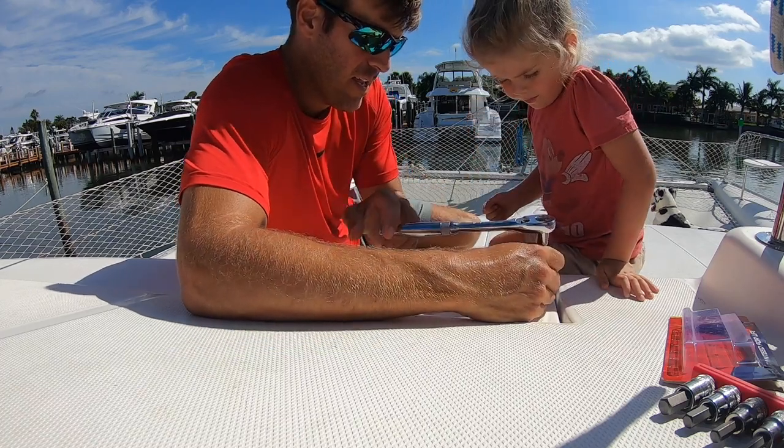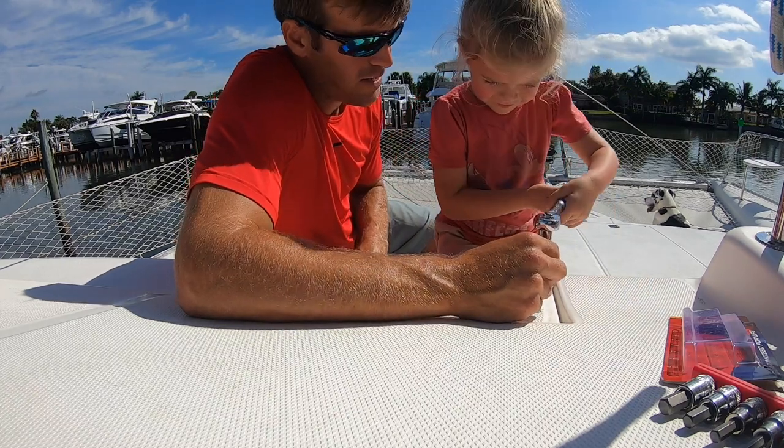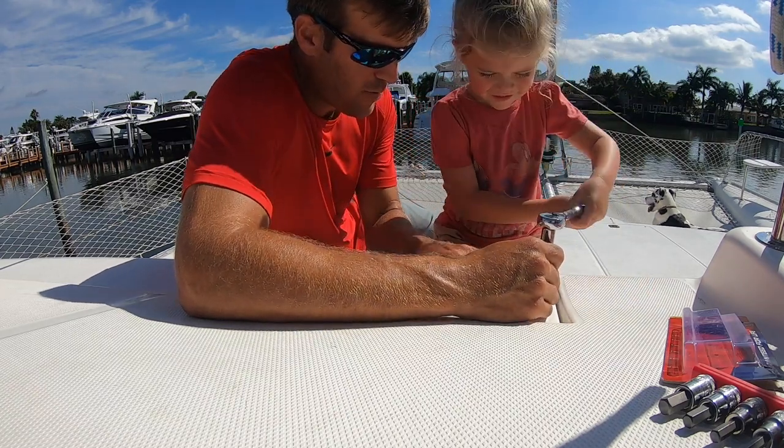See that? Now you do it. There you go. It's unscrewing it, see?